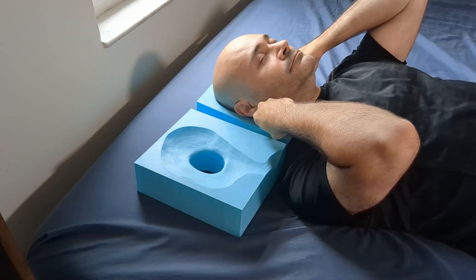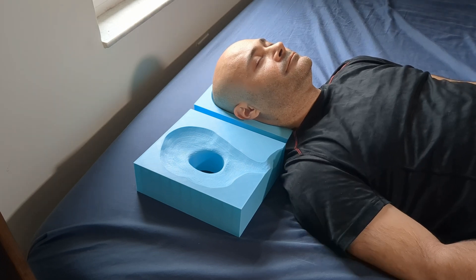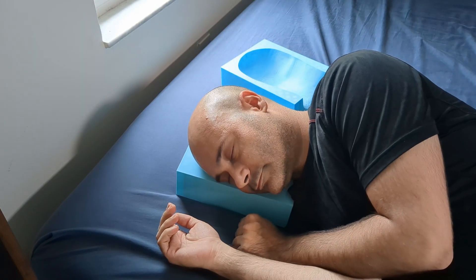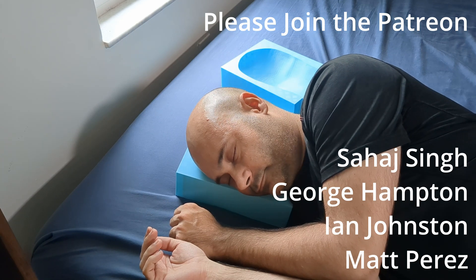So if it fits, let's see how it is to nap on. It actually turned out really great and I'm going to try sleeping with it. You'll notice that the pillow from my left side is missing — this is because I ran out of filament. Which brings me to my Patreon supporters. Thanks to them, I can buy more filament. Please like and subscribe, and be kind to yourself.